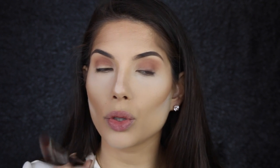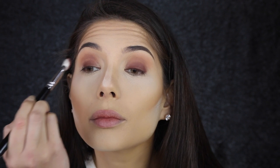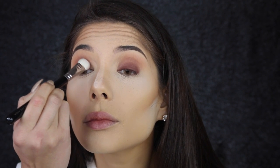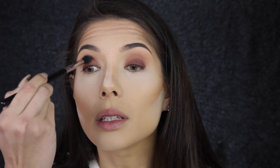I'm going to mix this dark reddish brown with that crease color as well and put that on the lid. For this I'm using a Luxe Grand Shader brush by Zoeva, number 220. Once you've done the lid you want to blend it out so that it mixes in really nicely with the other colors.